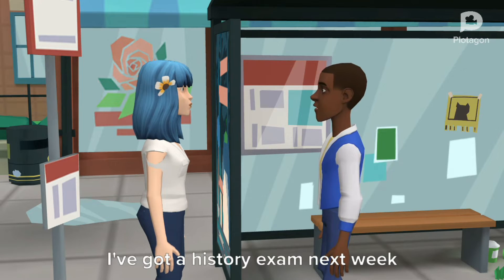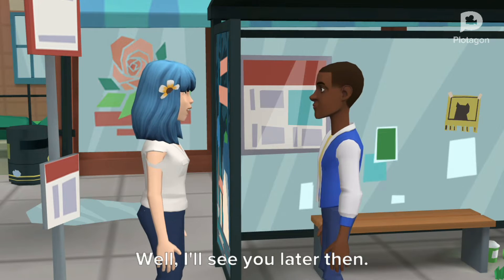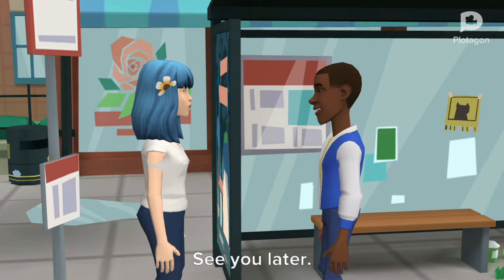I've got a history exam next week and need to start studying. I'll see you later then. Good luck. Thank you. See you later.